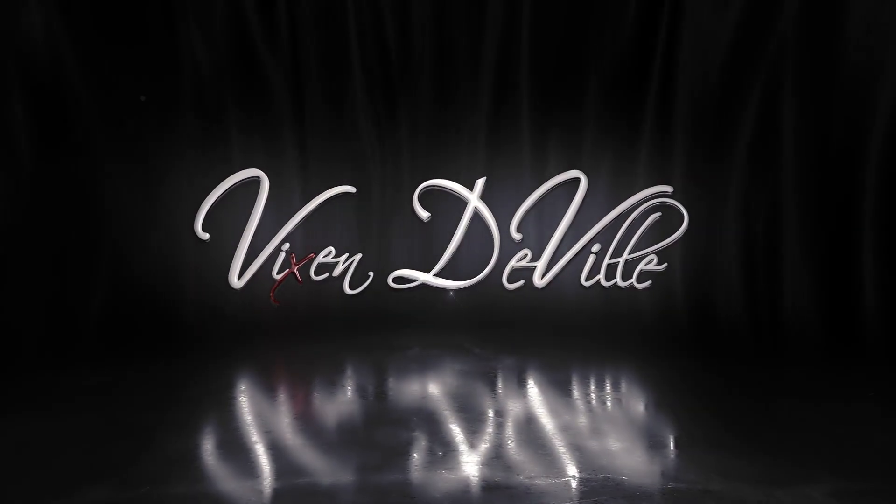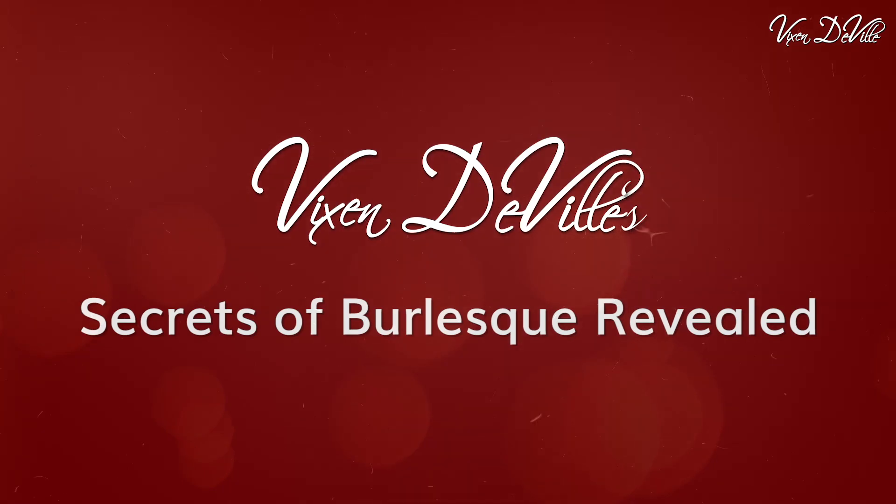Hello lovely people, this is Kat Likowie, Vixen DeVille, international burlesque performer and variety artist. Welcome to my online training series, Secrets of Burlesque Revealed.